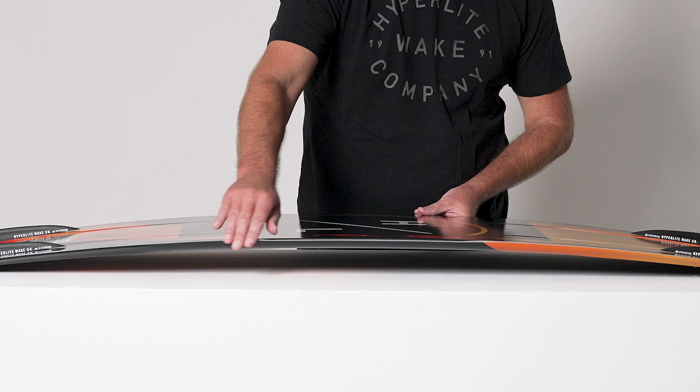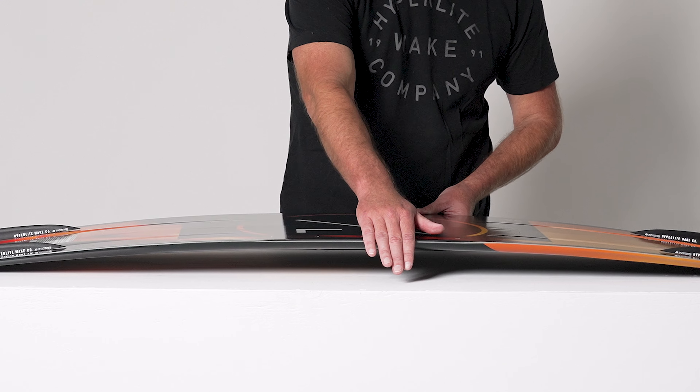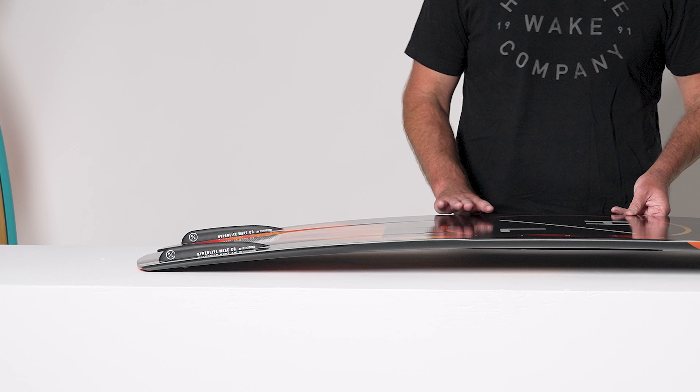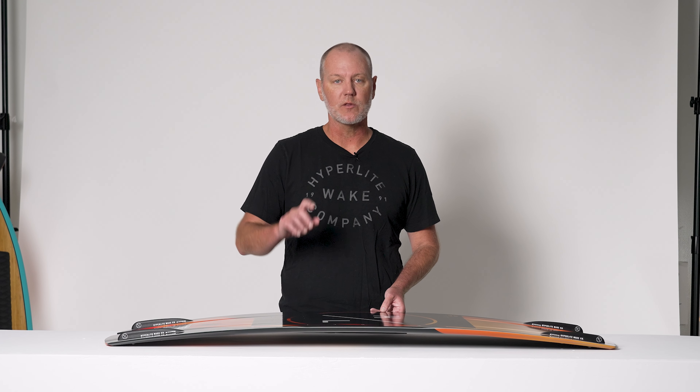We also have a variable edge design on this board — soft in between your feet, sharp underfoot, getting sharper toward the tip and tail. The variable edge design makes the board very user-friendly, so you can butter up on the wake, and if you're a little bit off on your landings, you're not going to catch an edge and take a faceplant.